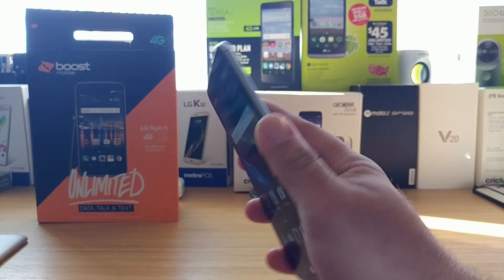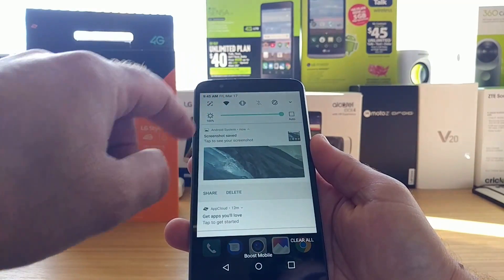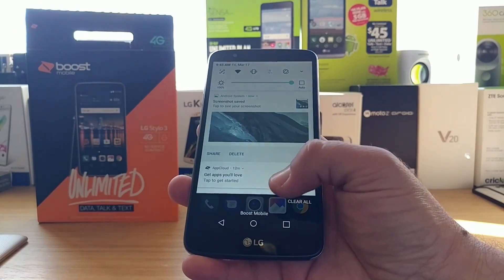So one more time — one, two, hold down — and then just like that it takes the screenshot. You can pull down your status bar and you'll see the screenshot has been saved. You can share or delete it right there as well.